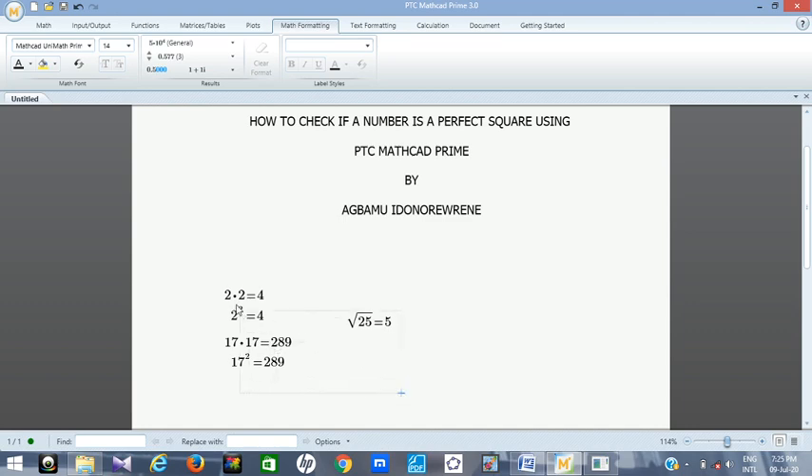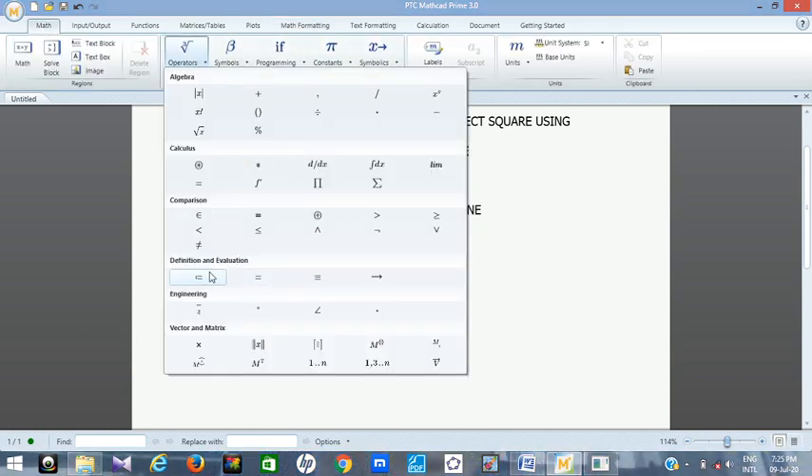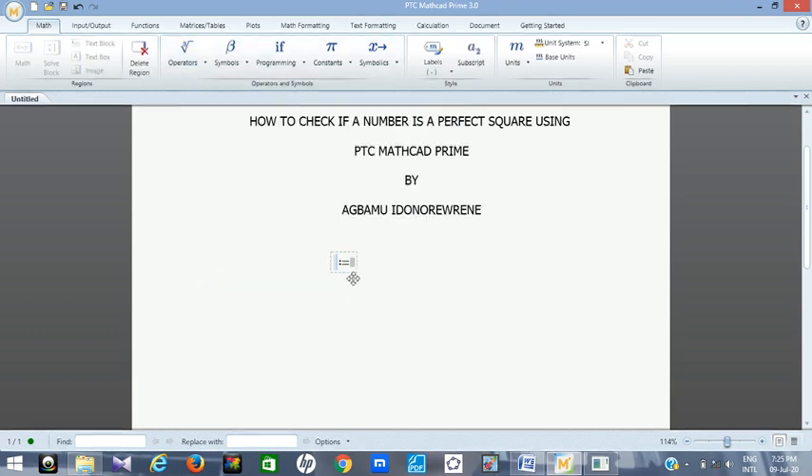So this is what I want to show you in today's video using PTC MathCAD. To start, you need to define a number. You know how to define a term in MathCAD — you go to Math, then Operators, and use the definition symbol to define your variable. Let's call it n, and assign it the value 13. So 13 is the number we want to test.